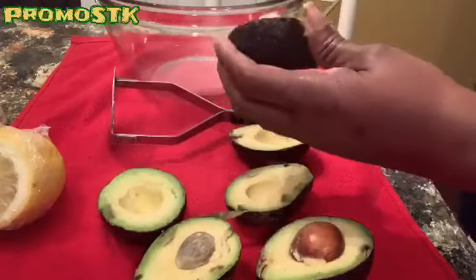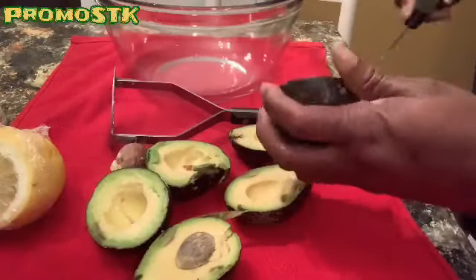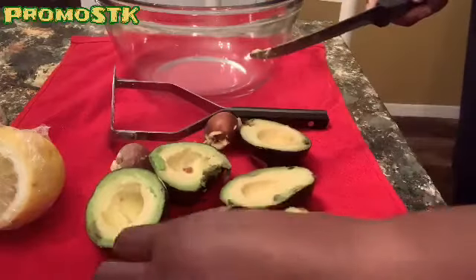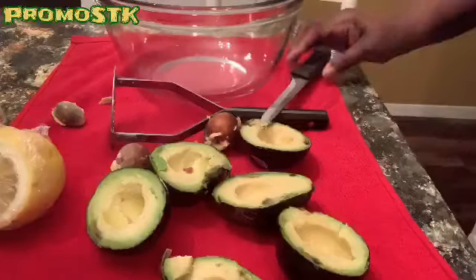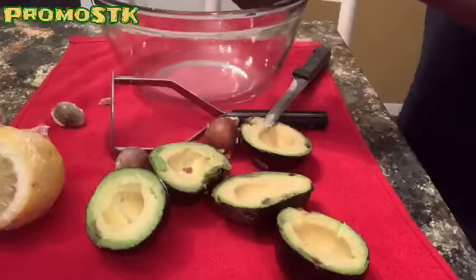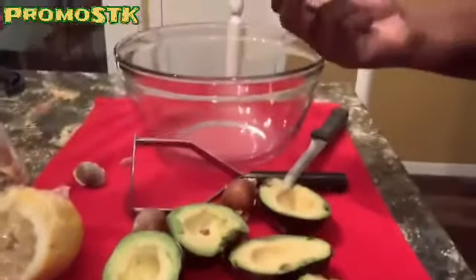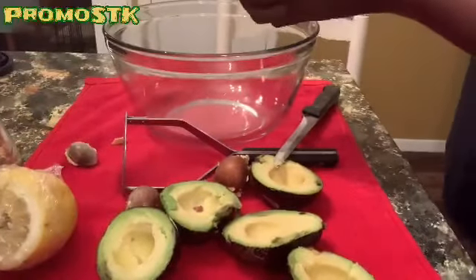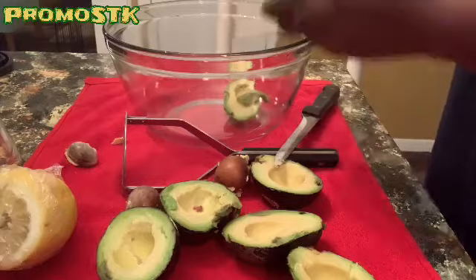My daughter, she normally has no problem getting that seed out of there. All right, there we go. So we got one seed out, two seeds out. A little beauty seed — that was a little seed. All right, so let me get my spoon and we're going to scoop. We're just going to get everything out of there.